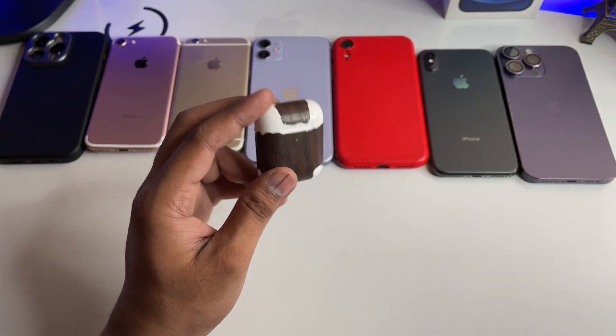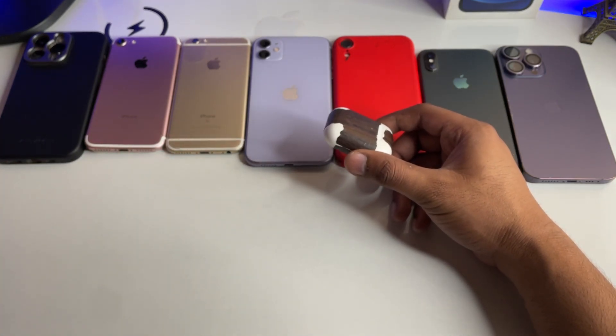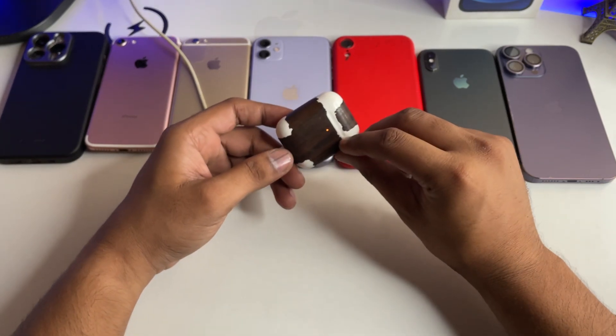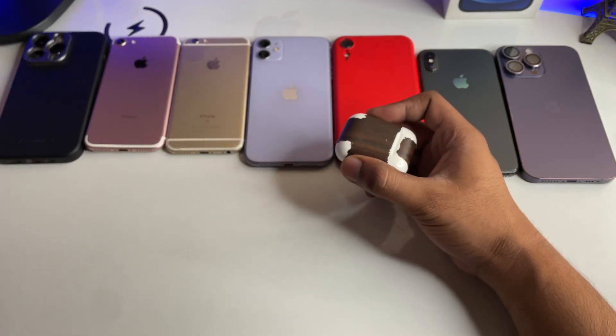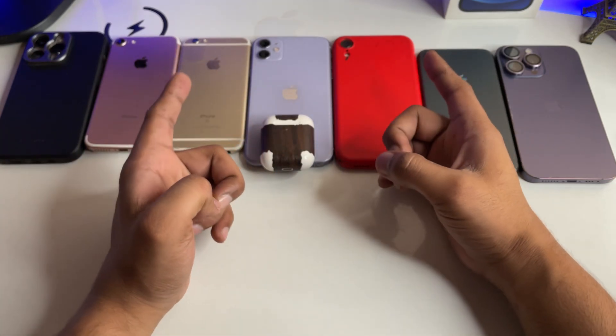Let me show you how I fixed my AirPods. First of all, if your AirPods have a wireless charging case, you can use wireless charging if they're not charging with a wire. But if you want to really fix the problem, the first step is to take a toothbrush and some acetone.